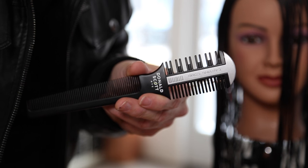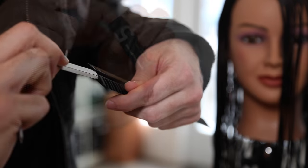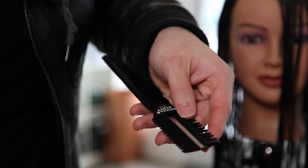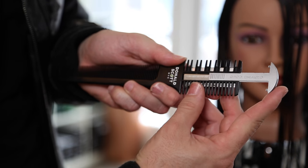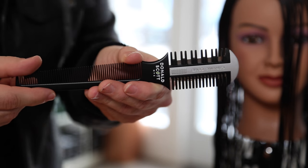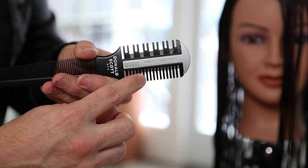We're going to be using our Donald Scott carving comb today — a brand new tool available on freesaloneducation.com. We're replacing the blades first; every haircut I do with the carving comb I always put fresh blades in because you get the best cut lines and you won't damage the hair. The blades are not expensive. There's a 50% cut side and a 100% cut side — we'll be using the 100% cut side throughout the majority of this haircut.